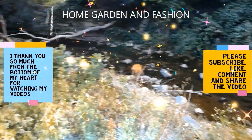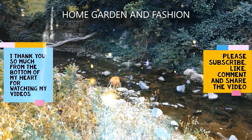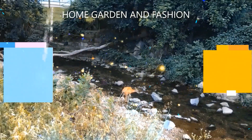Thank you so so much for being here today. I hope you enjoyed the video. Please don't forget to like, subscribe, comment, and share this video. Thank you — may God bless you all.